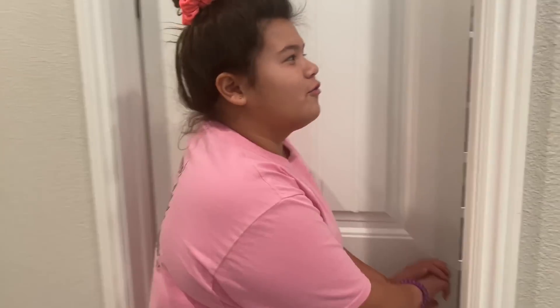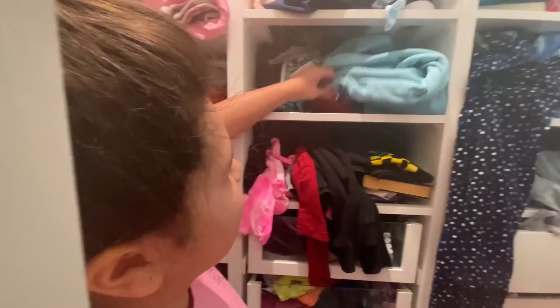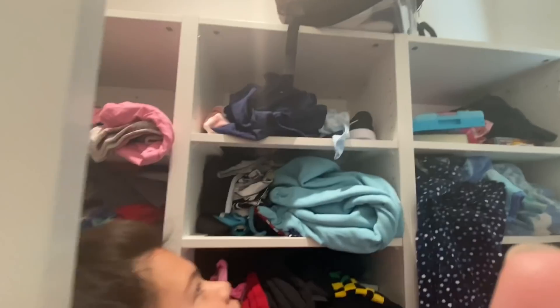My closet is really overflowing as you can see — I can barely get in there. There's a mirror in here, here's my Disneyland hat, Disney World hat, my scrubs umbrella up there, socks, and a bunch of other stuff. I have another shelf here — it's really overflowing, guys. This is my vision for my room: a closet right here and a closet right here.